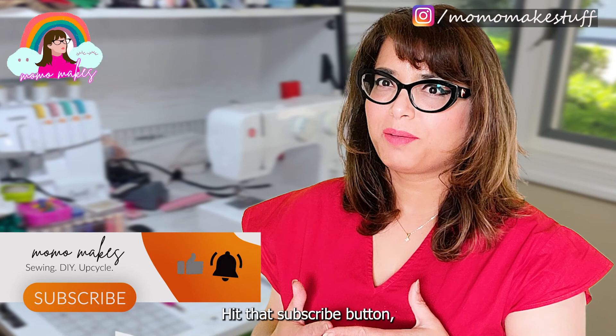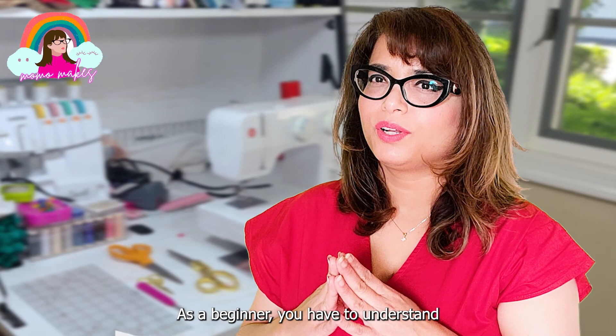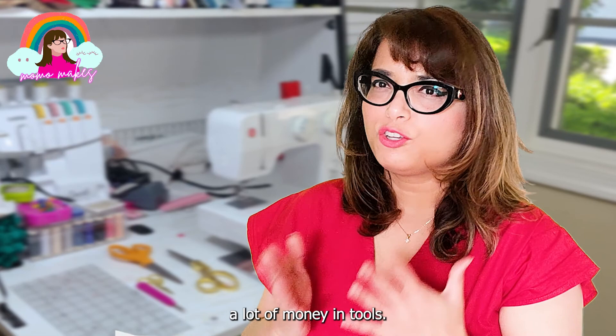Hit that subscribe button, turn on the notifications, and let's get started. As a beginner, you have to understand that you are just starting out. You do not need to invest a lot of money in tools.